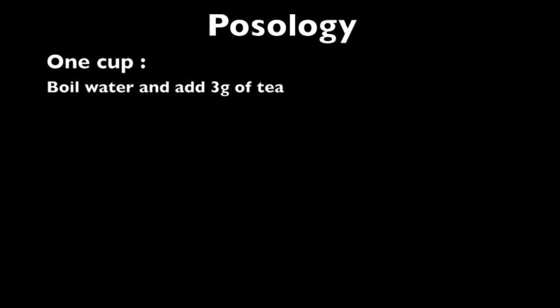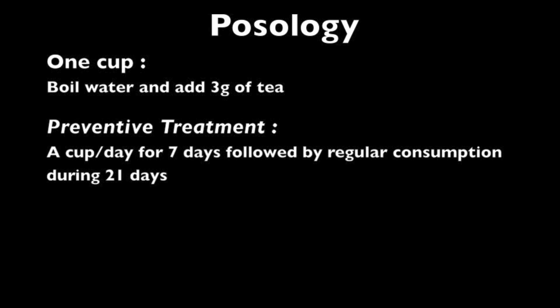The last step before consuming the leaves of Artemisia is the preparation of the tea. For 1 cup of tea, boil the water and add a spoonful of 3 g of dried leaves. For preventive treatment, you need to take 1 cup per day during 7 consecutive days. During the next 21 days, take the tea less frequently but at regular intervals.